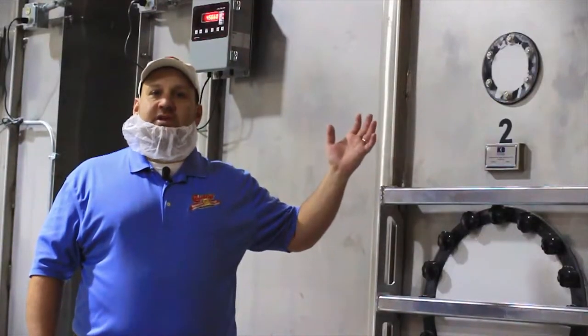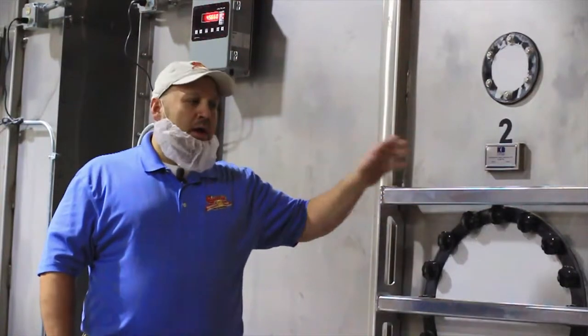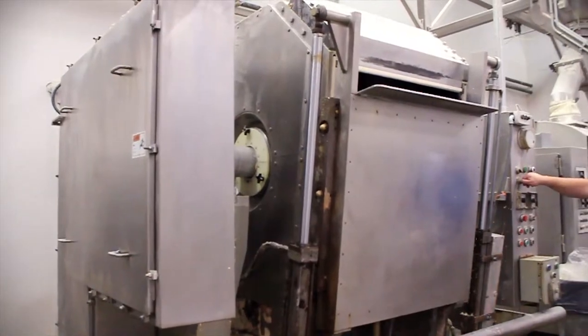Right here we have our silo system. Each one of these flour bins will hold 75,000 pounds of flour. The system will automatically blow the flour into the dough room when the mixing area calls for it.